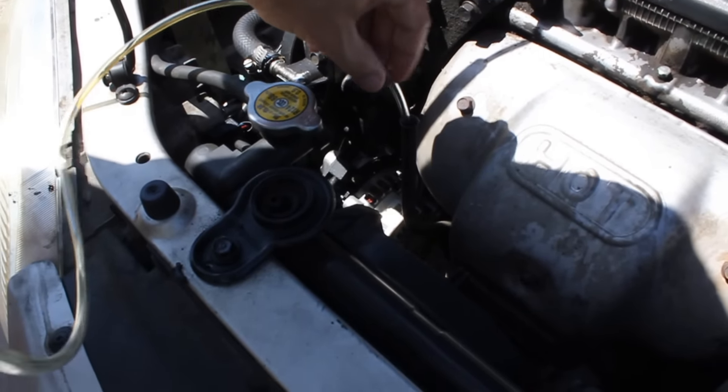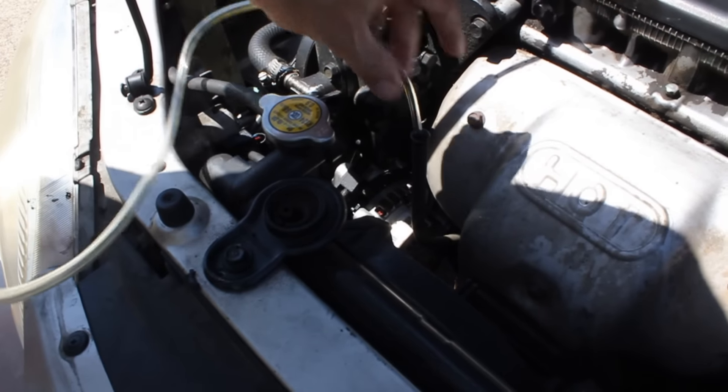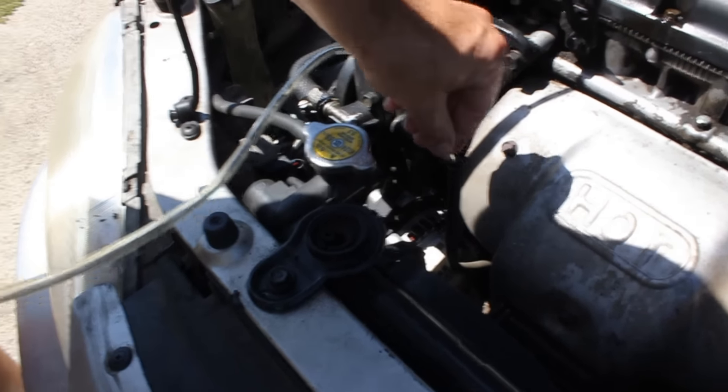It had some rough spots but I just jiggled it and kept feeding it down until it stopped. My engine's a little bit warm but not super hot.